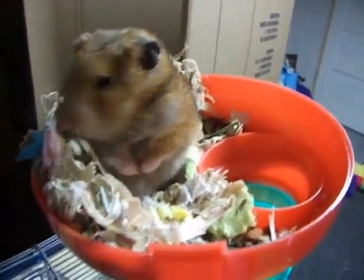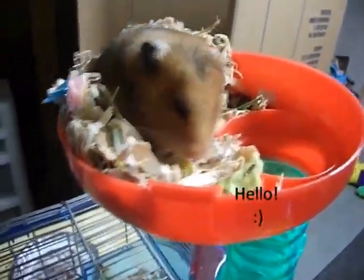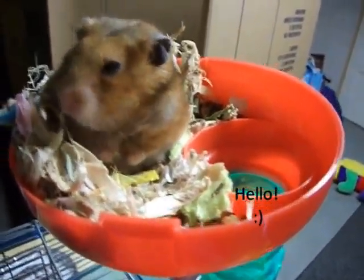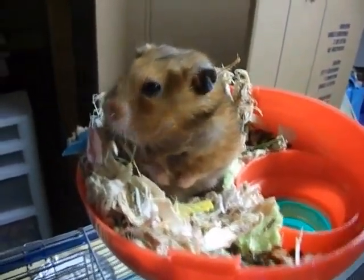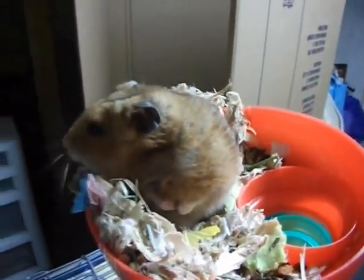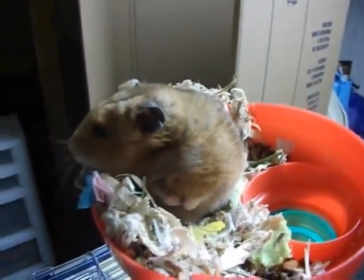Hey everybody, this is the Critter Collab, and this is your new Thursday, which is B5 Production. And today's theme on the Critter Collab is small pet toys, and today I'm going to teach you guys how to make some homemade toys for your larger animals or for your smaller animals, such as hamsters.